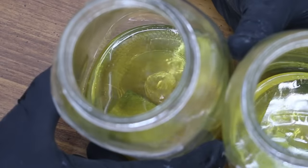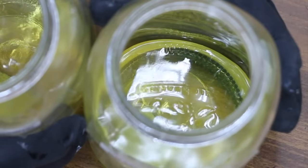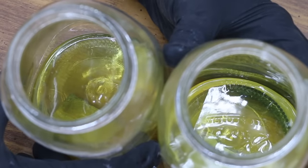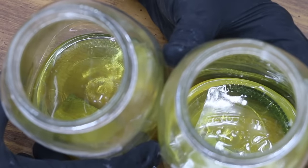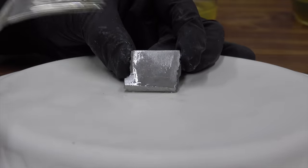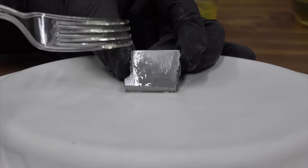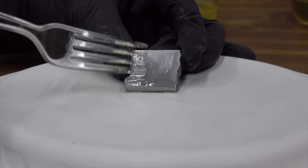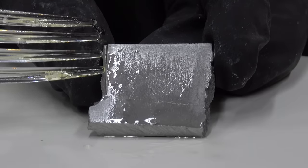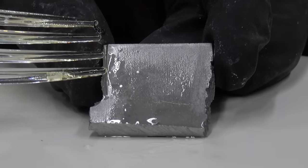The container on the left has the stabilizer; the container on the right does not. Both of these containers have the non-ethanol fuel. What's very interesting is that these containers experienced a lot less evaporation than the fuels with ethanol. This is a no-ethanol fuel without stabilizer, and there is no indication of any sort of corrosion on this aluminum — it's very shiny and smooth, no pitting, and no white substance on the surface. So this no-ethanol fuel without stabilizer, even though it had water contamination, did not cause any corrosion to the aluminum.